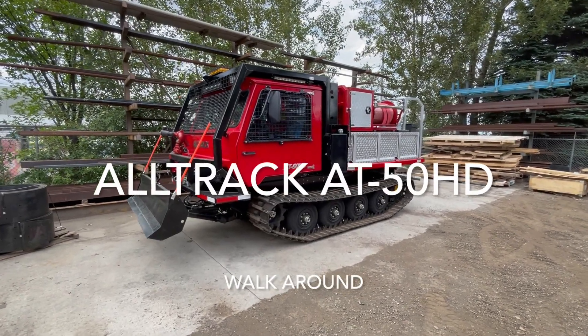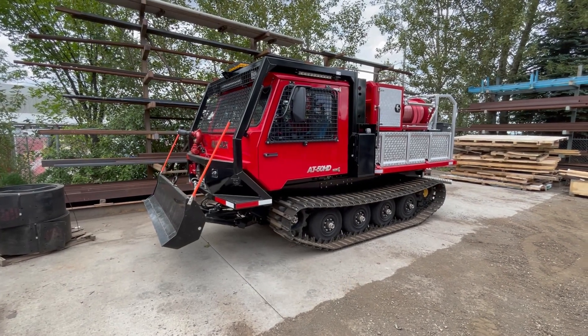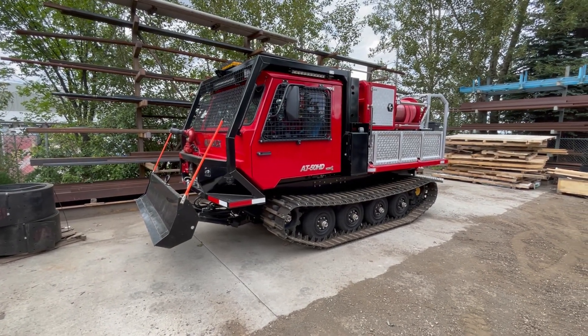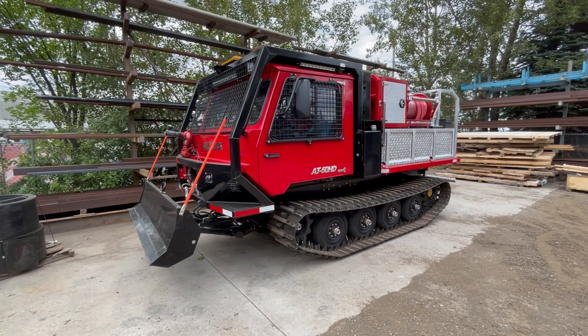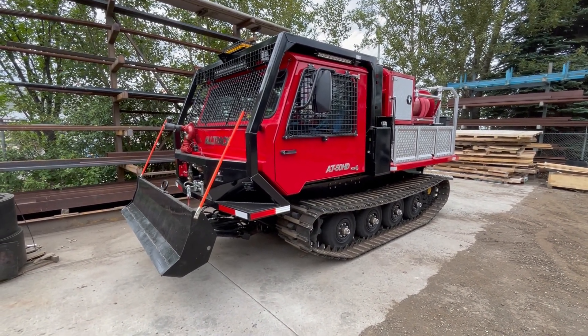This is Tyler from Alltrack. I just want to do a walk-around video of the fire track that we built for New Waverly Fire Department in Texas. I'm going to walk around the machine and talk about some unique features of the machine and how it functions.